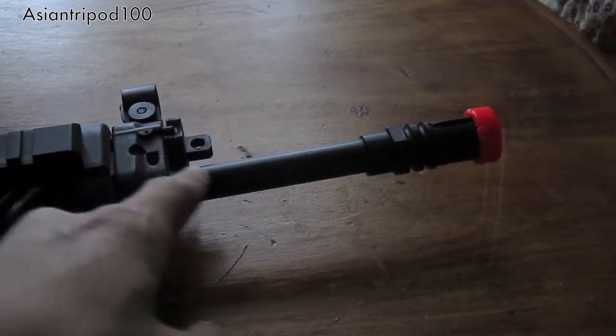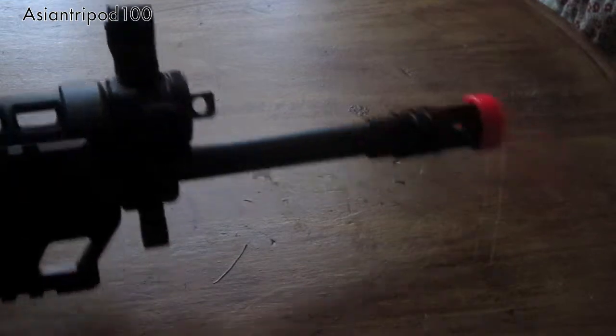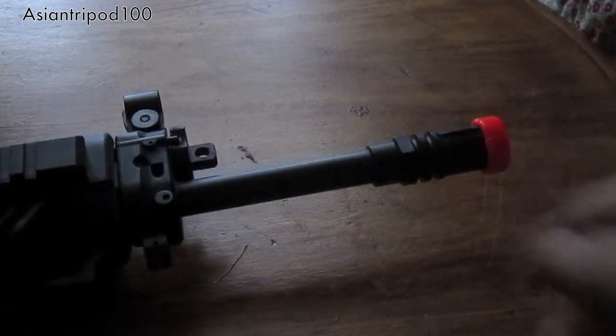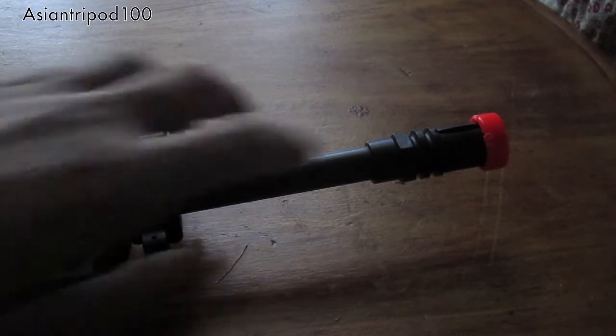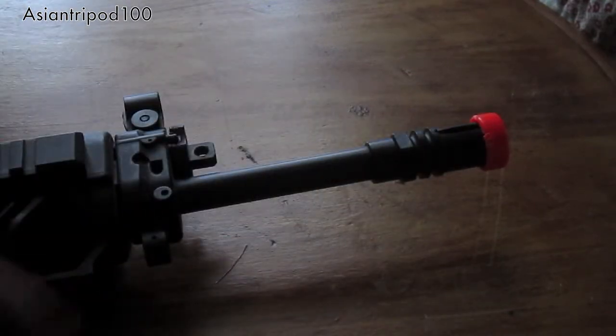Right here we have the barrel — it is a metal barrel. We have a metal flash hider. We have the plastic orange tip here. It does pop off a little bit, and right there are the markings from when I popped it off with a screwdriver.